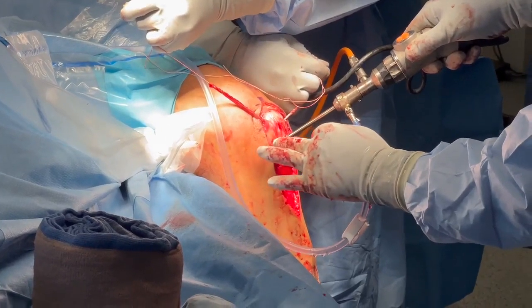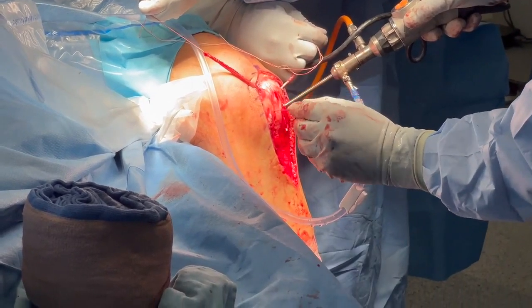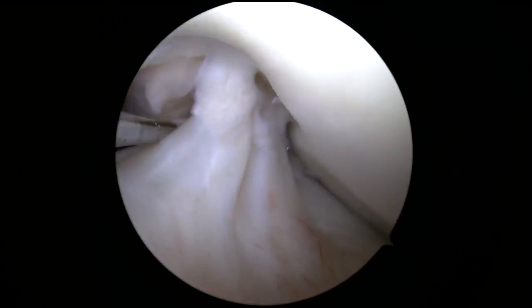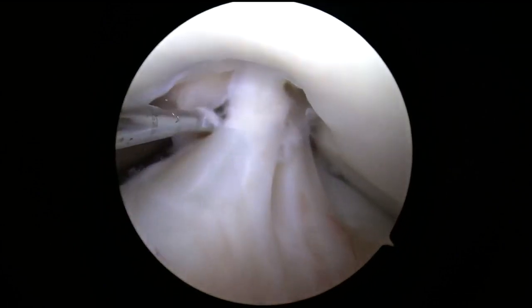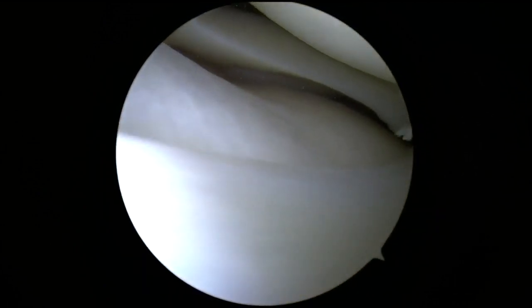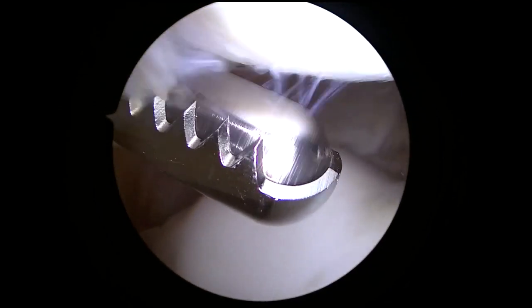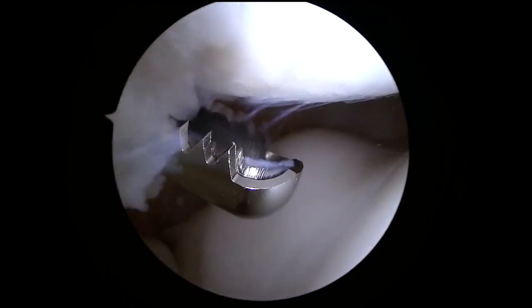When starting arthroscopy, care should be taken to ensure the portals do not amputate the grafts that have already been passed. For this patient, arthroscopy was performed to evaluate the internal structures of the knee. The ACL, PCL, and medial and lateral compartments of his knee were normal. The inferior pole of his patella had some grade 2 chondromalacia and a gentle patellar chondroplasty was performed.